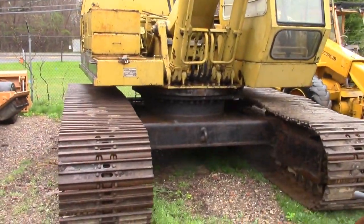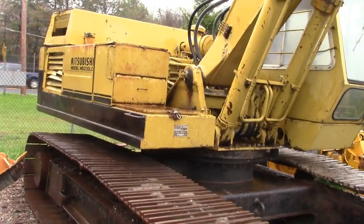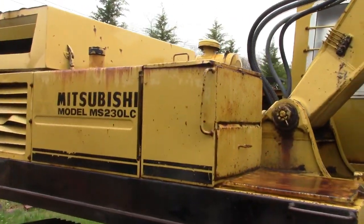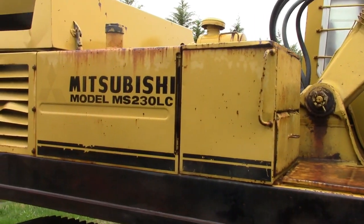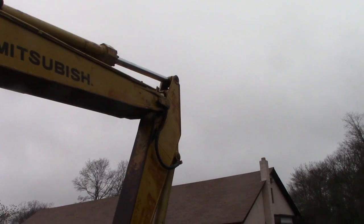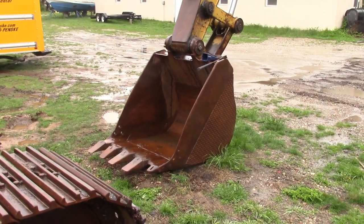Hello Coast Buster fans. They recently acquired this 1990s Mitsubishi 230LC excavator to add to the Coast Buster construction fleet in Downsville, New York.